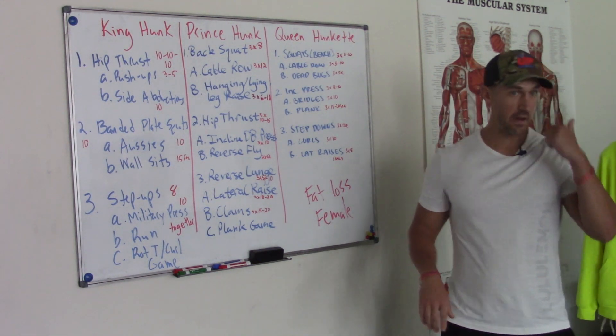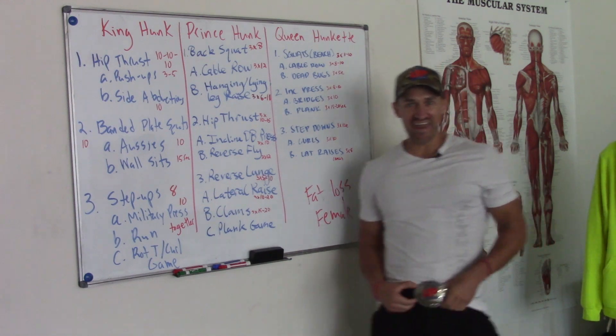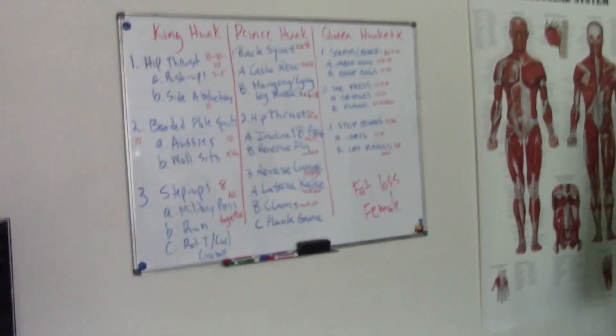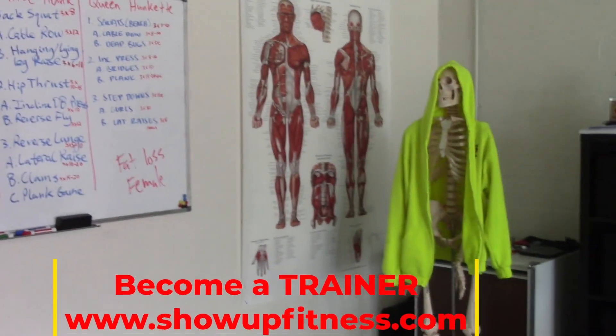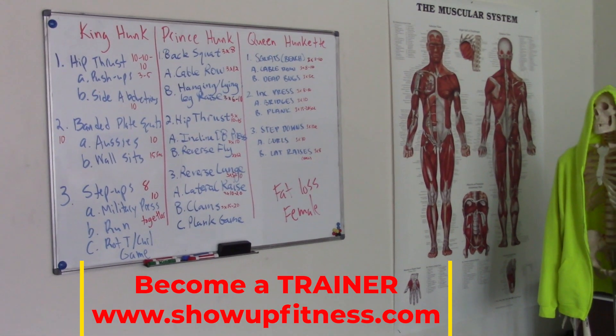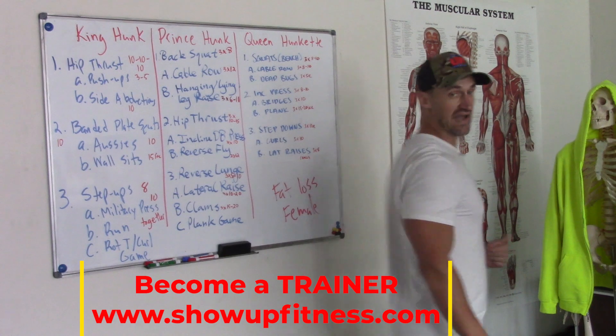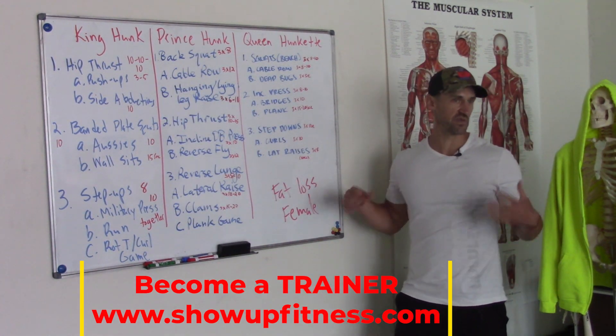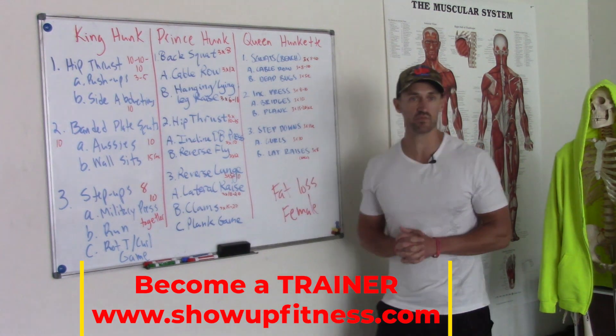Howdy y'all, it's your favorite trainer with a belt buckle bringing you a live class today. Look at everyone showing up! We're going to be going over a program for a beginner — we can stereotype — she wants to lose fat, get a big butt, flat tummy, and toned sleek arms. That's what we're typically going to say.